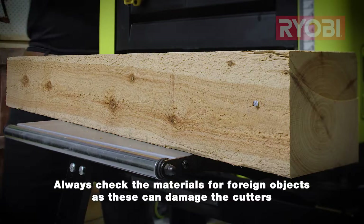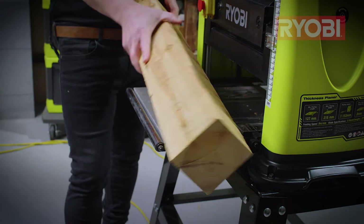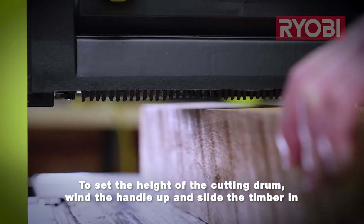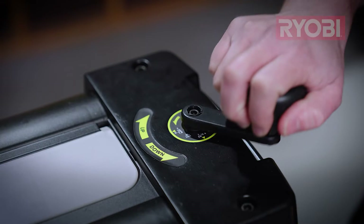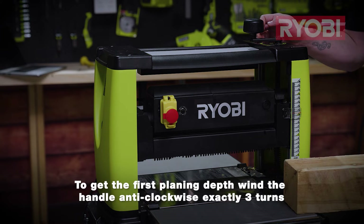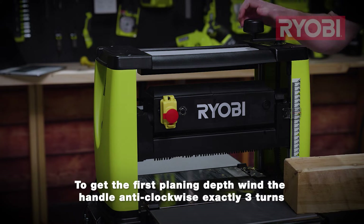We're ready to use our thicknesser and this starts with inspecting the timber for foreign objects like hidden nails or small embedded stones that would damage the cutters and leave strips in the finish. To get a starting height for the cutting drum, wind the handle up and slide the timber in. Wind the handle back until the cutter just rests on the timber. Noting the position of the handle, wind it back up two turns and slide the timber out. To set your first planing depth, wind the handle exactly three turns — two turns to get back to the top of the timber and one to get the cutters at the first planing depth.